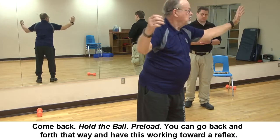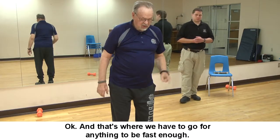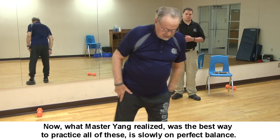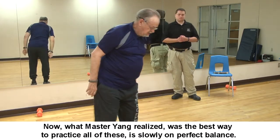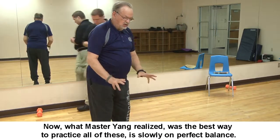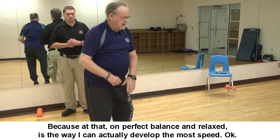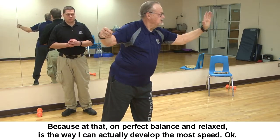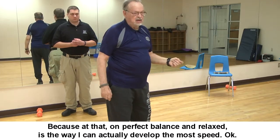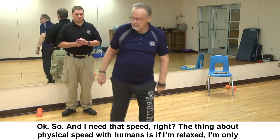The fact that you're doing it slowly and on balance is the critical part. That's the way to work toward a reflex — and that's where we have to go for anything to be faster. What Master Yang realized was that the best way to practice all of these is slowly, on perfect balance.